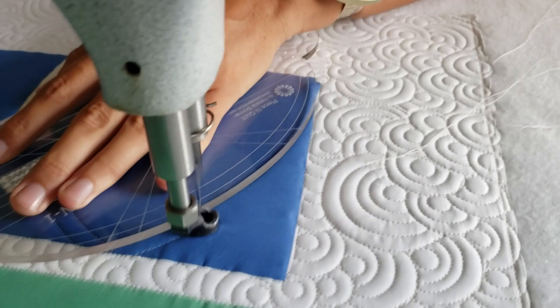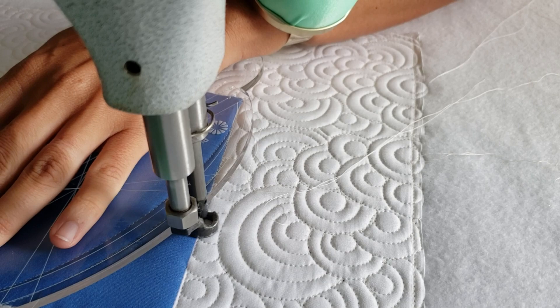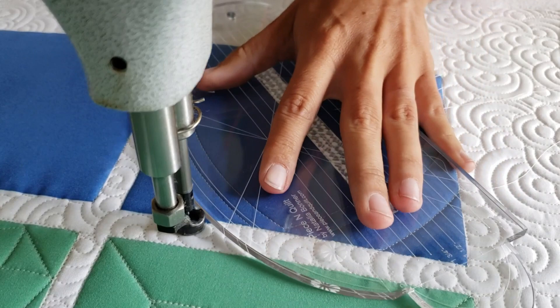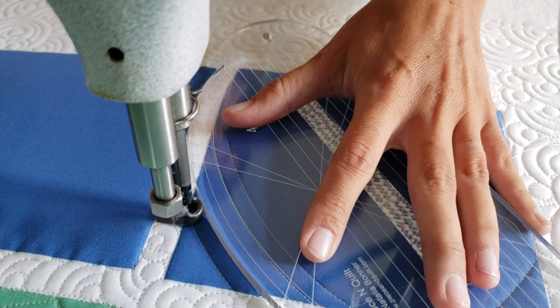From that point I'm going to travel up along the ditch until the side of my foot is a quarter of an inch away from my previous stitch line. Once I reach that point, I'm going to stitch a second echo line, traveling up to the top of the block and then going back across to the opposite side of the block.